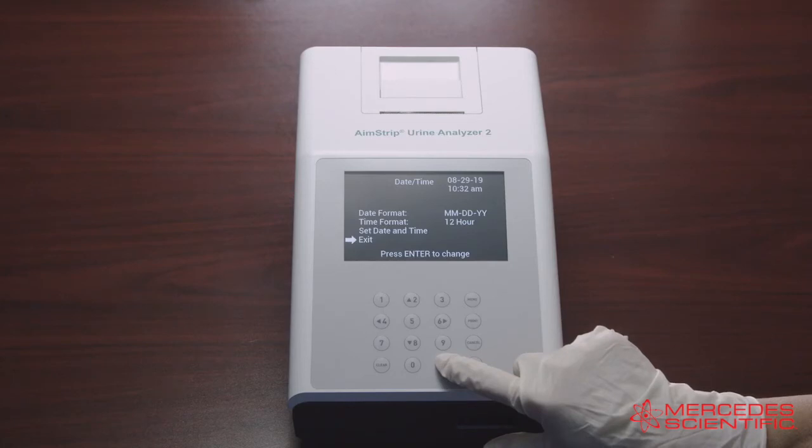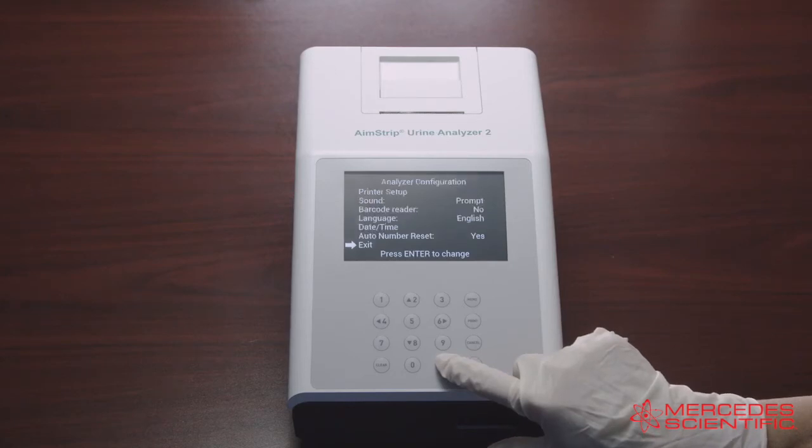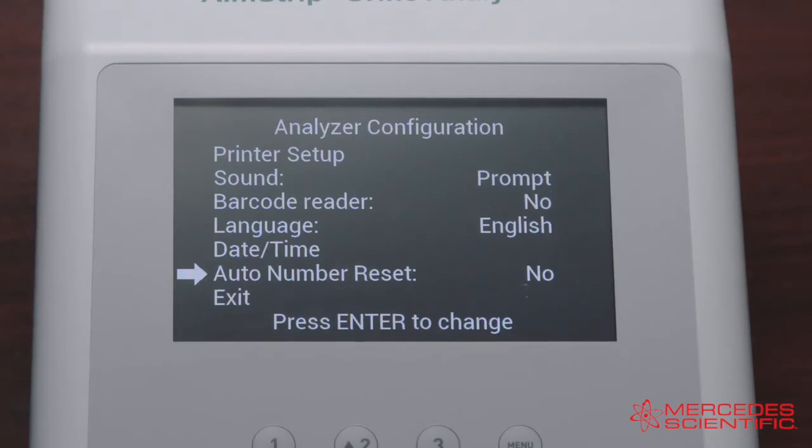Make sure that the date and time setting is correct based on the date format and time format selected. The last option in the Analyzer Configuration is Auto Number Reset. Select Auto Number Reset and press Enter to cycle to Yes or No. If you select Yes, the test number will reset each day. If you select No, the test number is unaffected by the date. Once you have selected your desired option, select Exit to go to the menu screen.